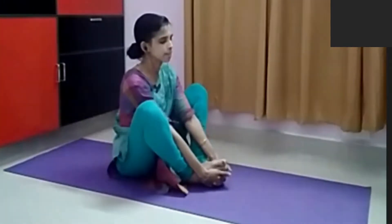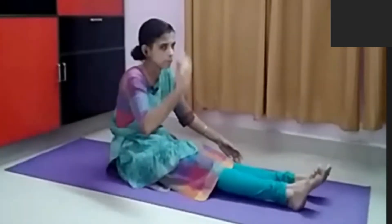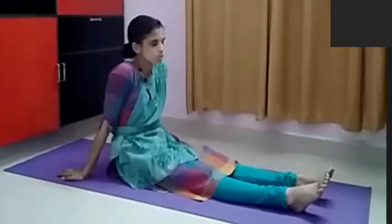This practice is another type of Salabhasana. Breathing in, breathing out. This is the movement — it can be practiced along with the loosening practices in the beginning.